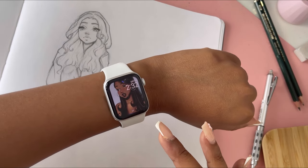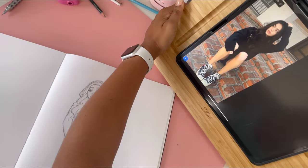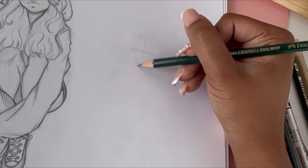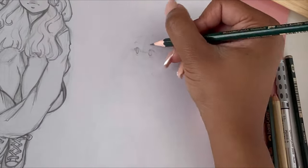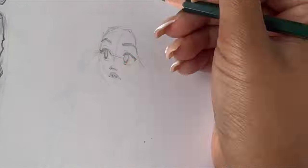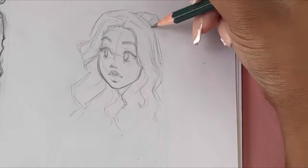I decided to add a little watch detail — I just thought it was aesthetic. Then I repositioned my iPad to prepare to draw the second character. If you're wondering what iPad stand I'm using, it'll be in the links below — I'm going to list all the tools I'm using down there so you guys can get them for yourself.